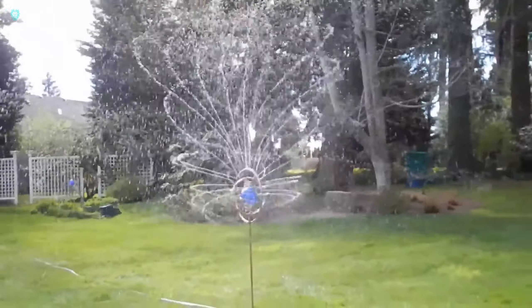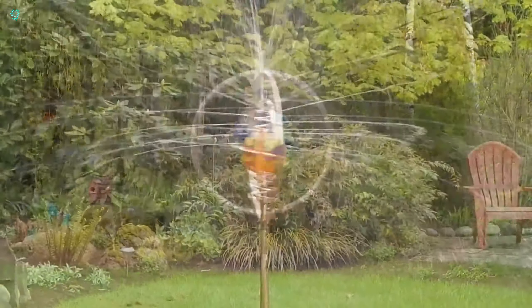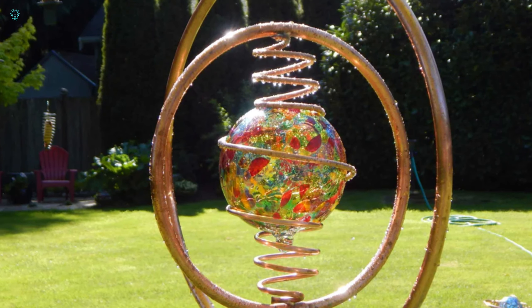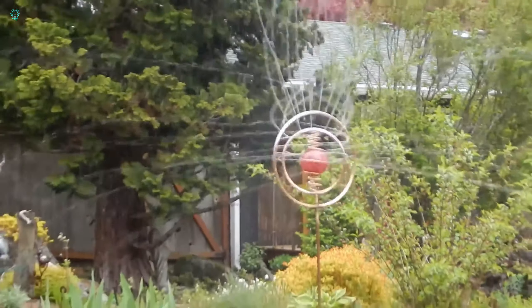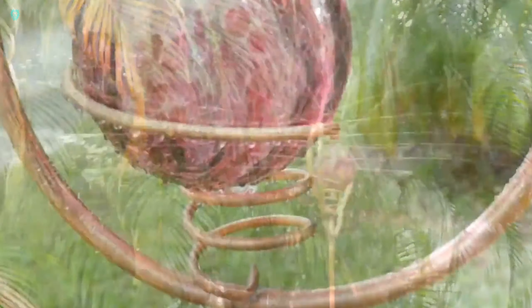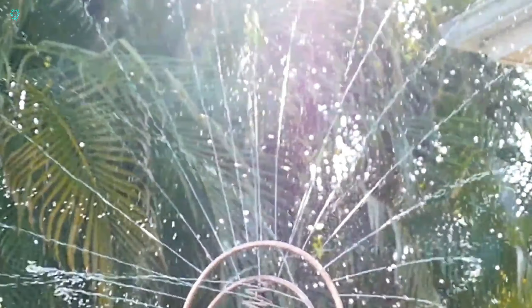Imagine the delight of witnessing these sprinklers in action. Not only are they visually captivating, but they're also highly functional, say the designers. It's hard to argue once you lay eyes on the exquisite blend of steel, brass, copper tubing, and glass spheres. Given their craftsmanship, these sprinklers do have a bit of weight to them, tipping the scales at 4.5 kilograms.